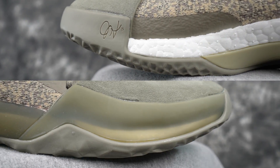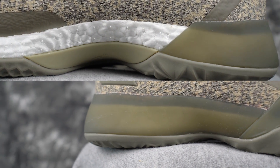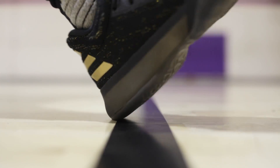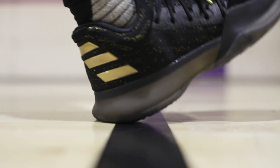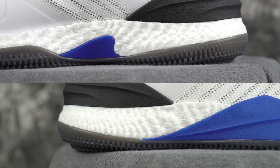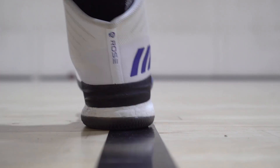Moving on to cushion — boost versus boost. The boost setup in the Harden Volume One is very caged around the entire lateral and medial side. There's a little exposed in the heel — a little mushy, a little impact protection. The forefoot is super responsive but you won't feel nearly as much boost as in the D Rose Eight. The D Rose Eight heel feels like a really quick bounce — not as fast as Zoom, but faster than most other boost shoes. Impact protection is way better in the D Rose Eight. Heel-to-toe transition is really good in both, but overall I like the D Rose Eight better.